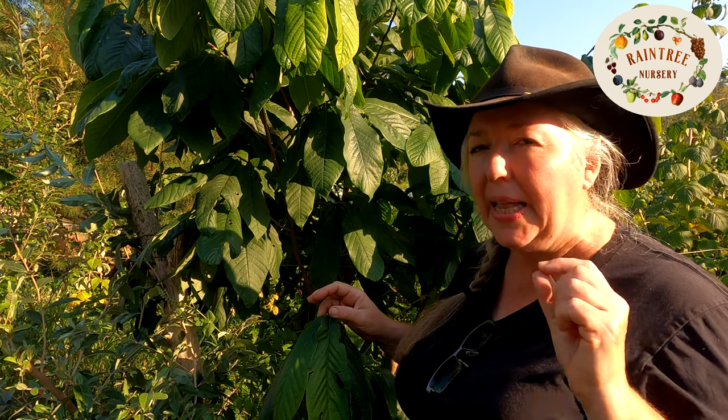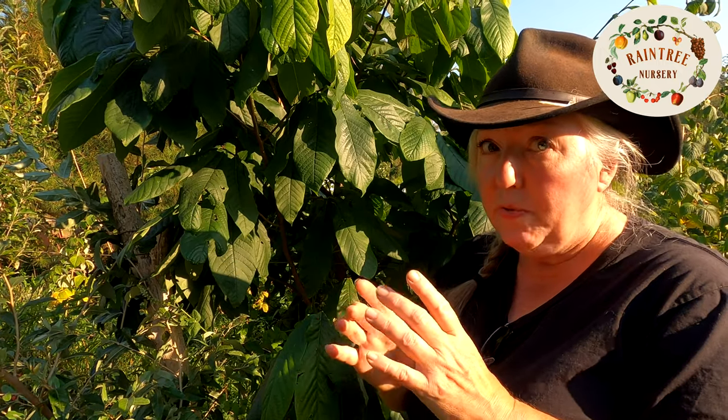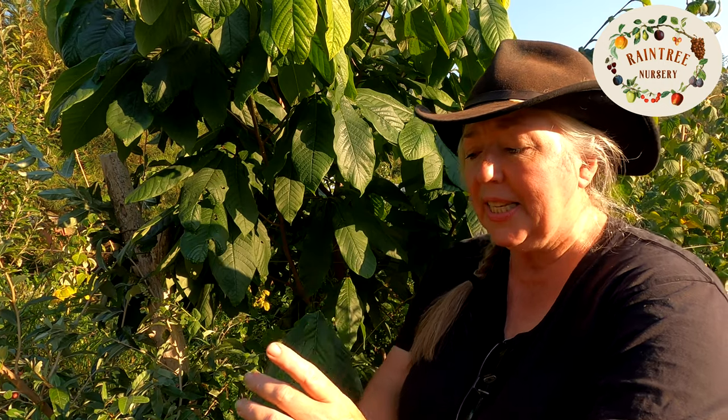Another unusual thing about pawpaw is they are very delicate when it comes to transplanting. When you get your plant you need to be very careful with it because it has a delicate taproot. You want to just slide it out of the container, don't move the roots at all to loosen them — just set them in very gently, backfill, and walk away.